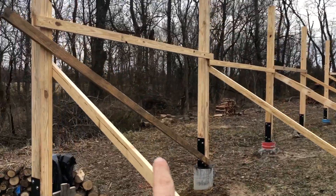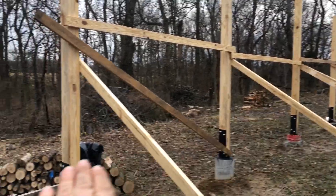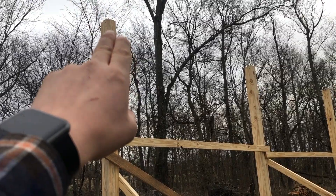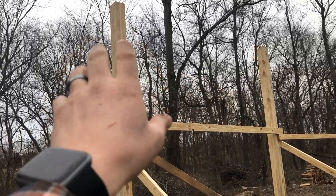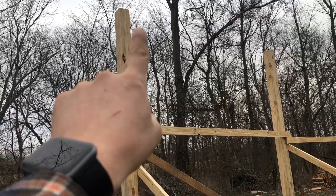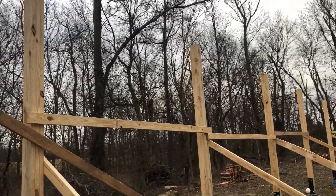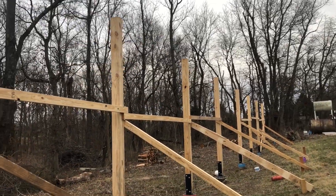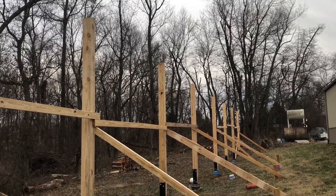I'm going to actually mark an elevation line on here and then measure up from that to get my same level on every post to cut off. I'm going to cut roughly six inches off — these are 10-foot posts. I'm going to cut them down to about 9'6", so the top of my header will be at 10 feet. So the next step is mark all these, get them all cut, and then we'll be ready for the header.